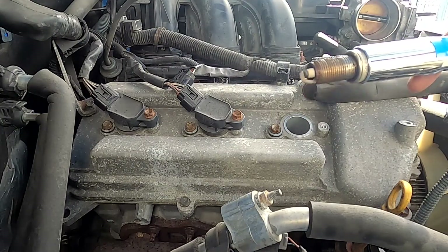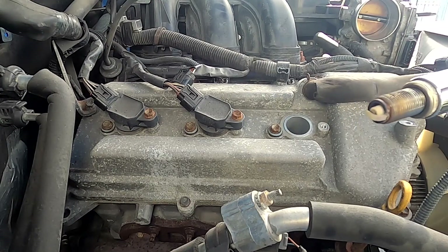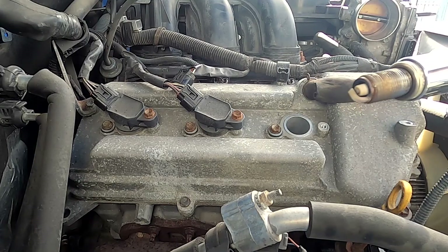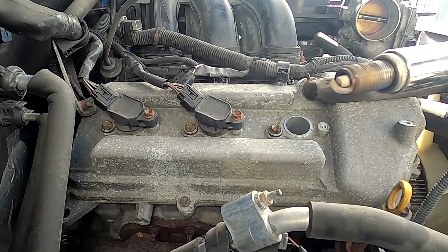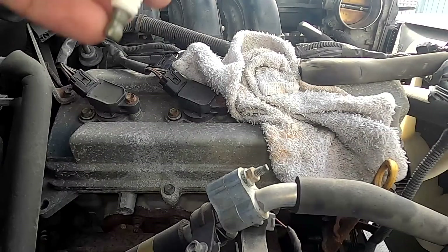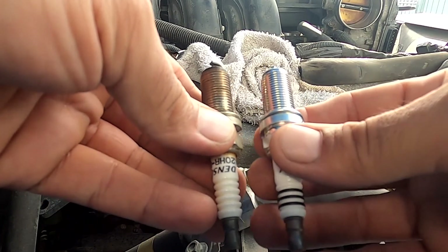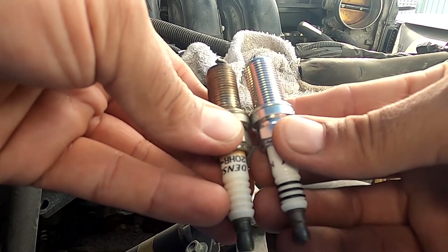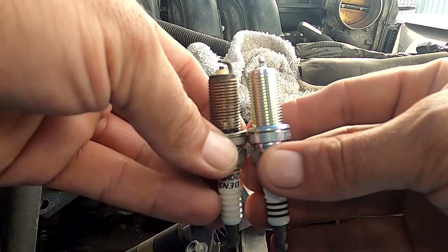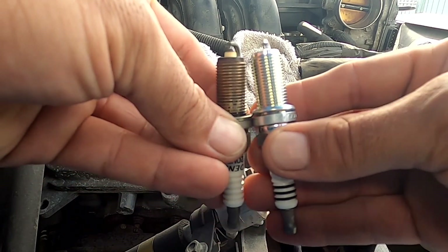I got the first one out, and to be honest with you it looks pretty good, just having 100,000 miles on it. It looks pretty good. It's always a very good exercise before you put in the new spark plug — if you can compare the old one with the new one, you're going to see just in case the size fits the same.